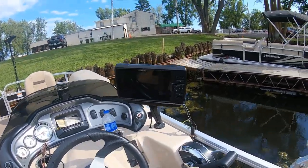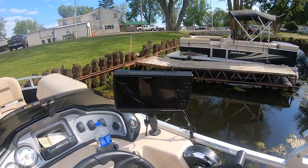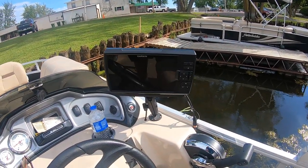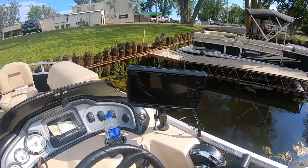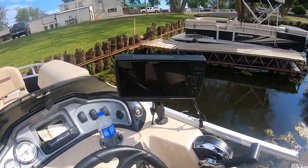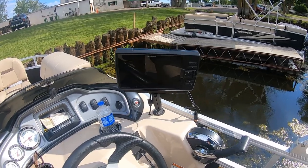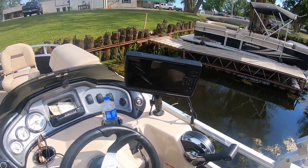I run with a 9-inch Garmin Stryker. It has side imaging, down imaging — it has imaging that I don't even know how to use yet. But one thing it does do for me is it helps me find the fish, helps me find the contours. And I'm getting on them — I'll tell you that right now.